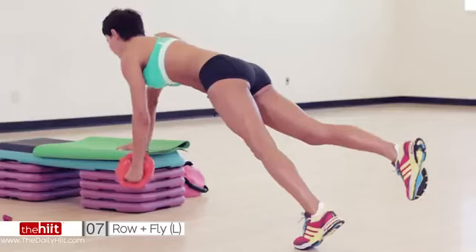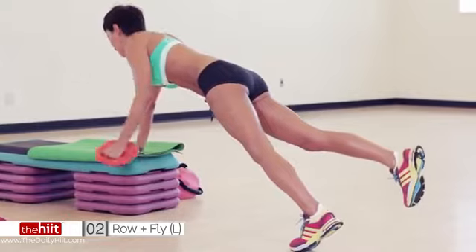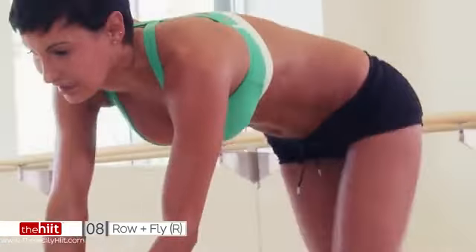Don't go too heavy on this. It's all about pulling it in. You've got 18 seconds. Don't lose your balance. Keep going. Straight body line. All the way. Six seconds. Pull it in. Three. Don't lose your balance. Two. Last one. Between sides.